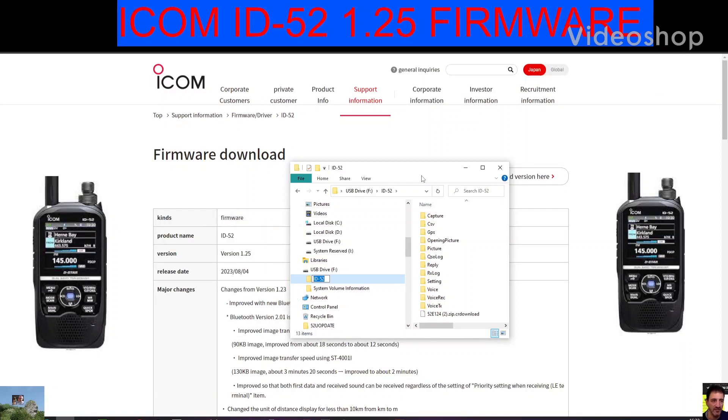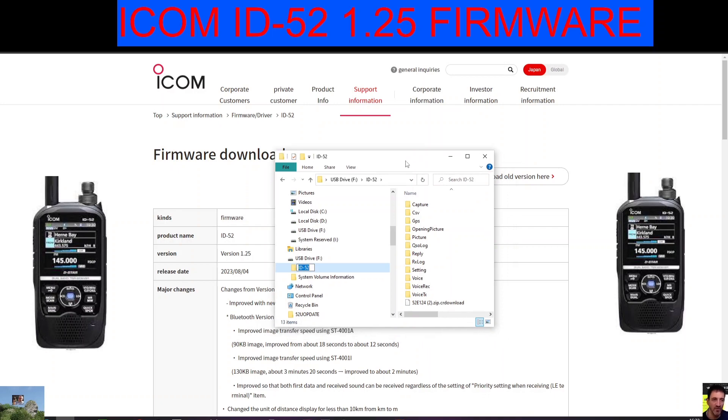M0FXB, welcome to my channel. I recently did a video installing firmware 1.24 into my IC-52, but they very quickly brought out 1.25, so there must have been a bug. I'll put the link in the description for the 1.25 firmware.